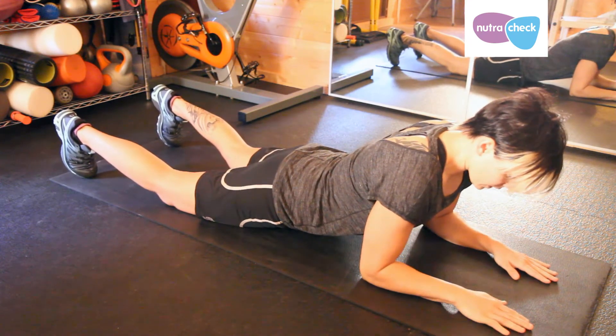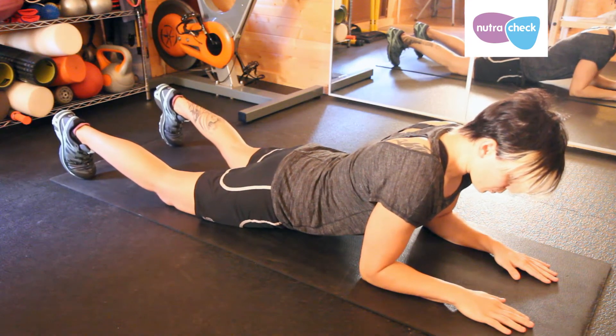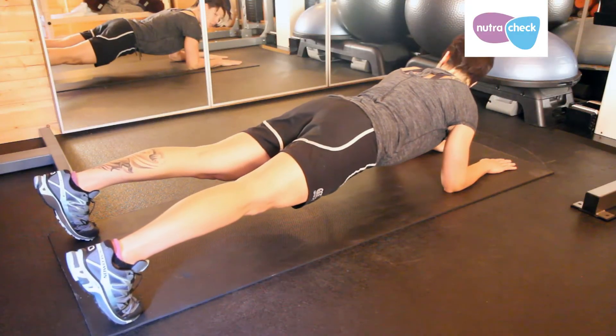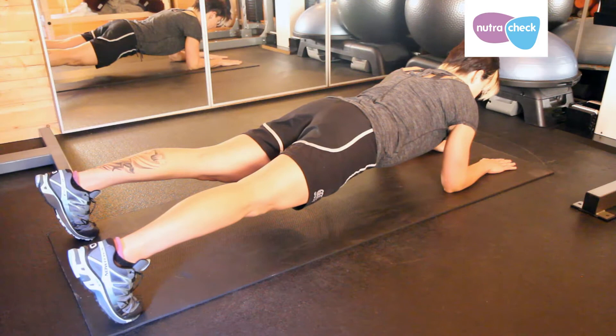Then put your tummy muscles in as tight as you can and you're going to push yourself up on your toes to lift your bum in the air and make a straight parallel plank-like position.